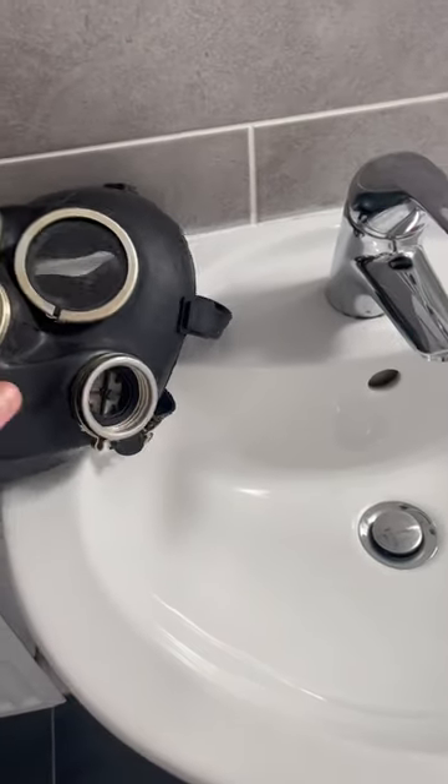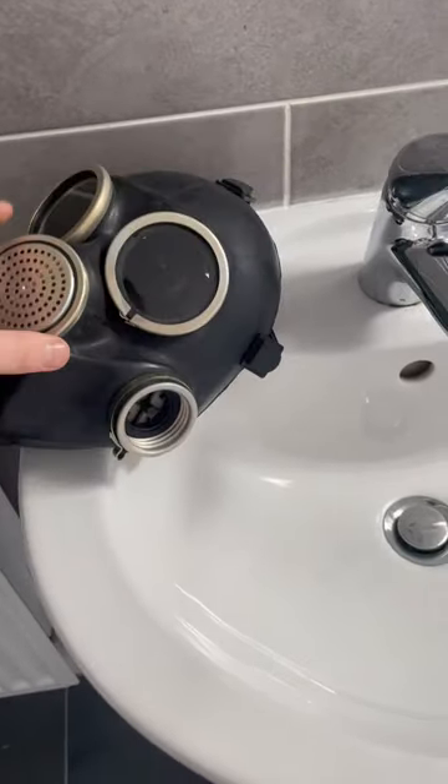So first, what you're going to do, if there is a filter, remove the filter. You don't want the filter getting damaged.